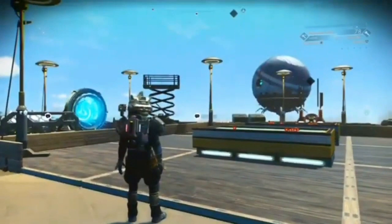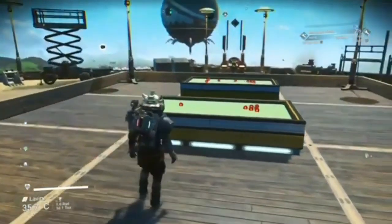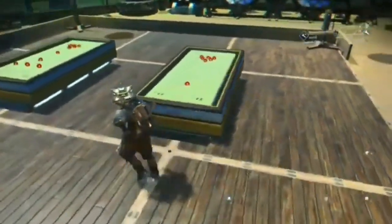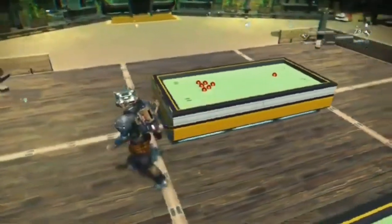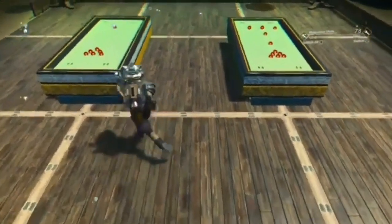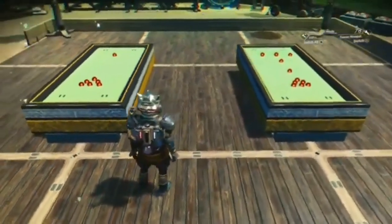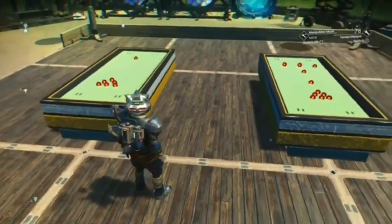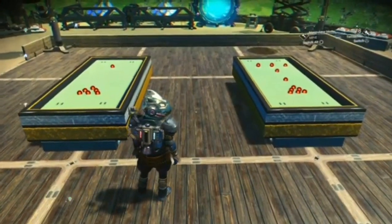Right, there you go — you've got yourself a pool table! Stick it in any bars that you're building, or any big houses if you want to have a games room. I do it when I build settlements — I'll put a base computer down so I can build on my settlements, and I always go over to the bar and build one of these inside the actual settlement bar because it looks ace.